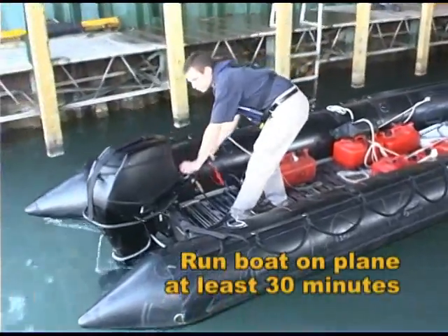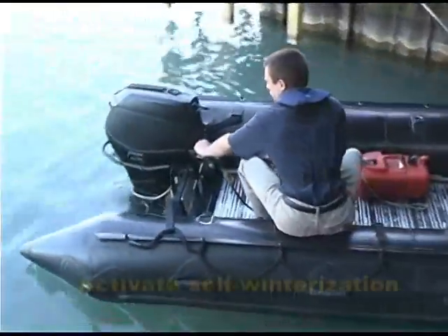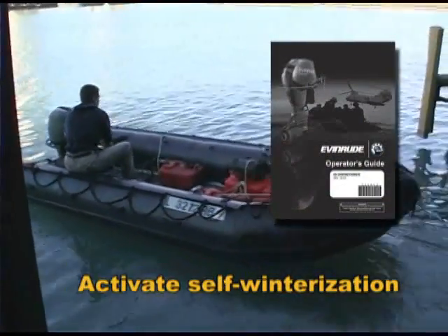Run the boat on plane for at least 30 minutes if possible. Activate the self-winterization procedure following the directions in the operator's guide.